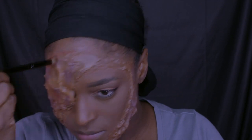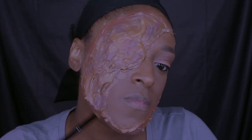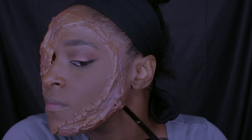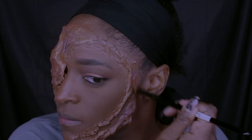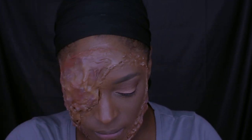Next I'm going in with a little bit of this orangey-red and applying that in any of the areas I want. You can make this part however you like, so I'm not going to talk too much through it — just sit back and relax.